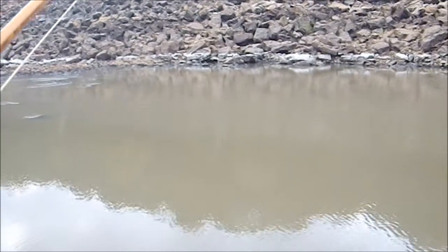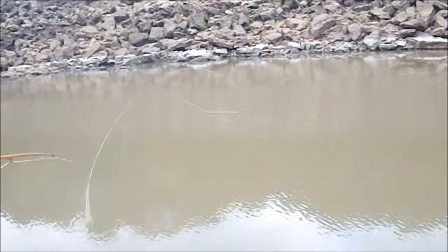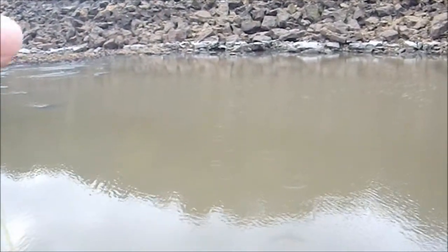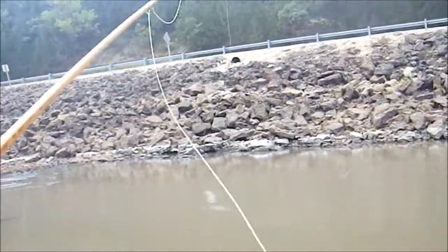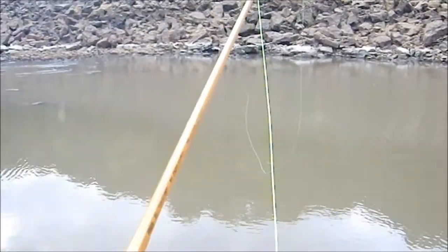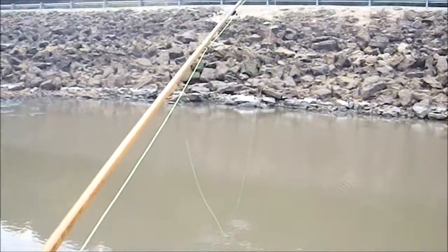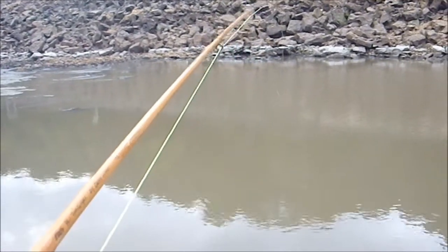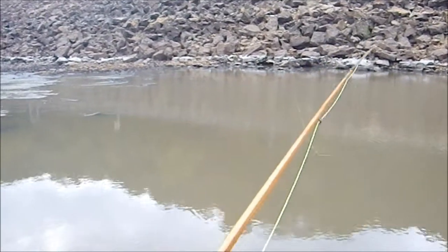If it was snagged closer, I could throw a serious roll cast and see if I couldn't get the fly to come out from under. But that's not going to work from this far out. I could do that twang on the line thing and put as much tension as I could, but that's a really good way to pop the tip on your rod if you get the angle just wrong and the tension a little too tight — especially with a bamboo rod like I'm fishing today.